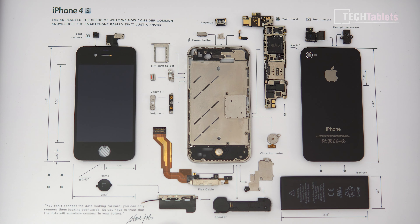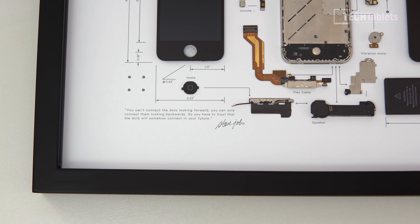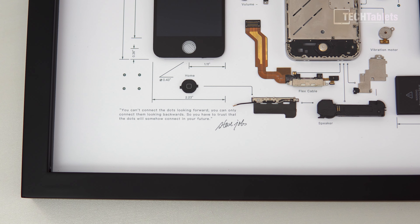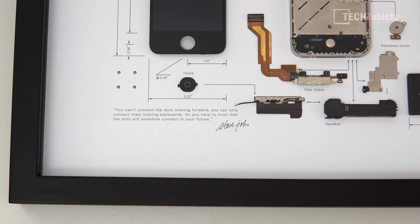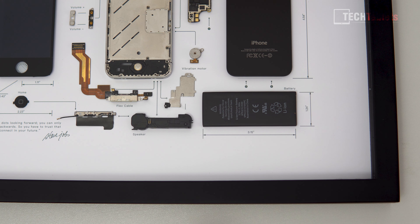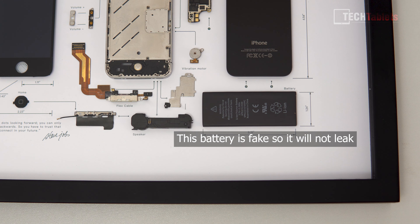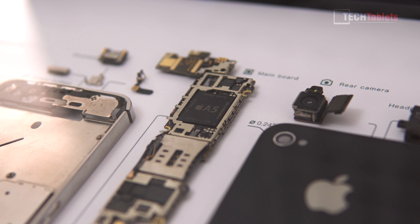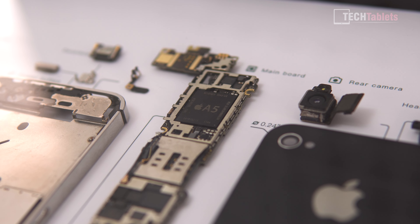The vibration motor is actually relatively large and round — most I've seen in Android teardowns are rectangular. There's the power button, earpiece, SIM tray holder, front camera, and the screen with the home button and those super large top and bottom bezels. There's a small statement that 'the 4S planted the seeds of what we now consider common knowledge.' There's also a Steve Jobs quote: 'You can't connect the dots looking forward, you can only connect them looking backwards.' Down the bottom you can see the antenna, the speaker, a very small battery by today's standards, the A5 chipset, and the SIM card reader.